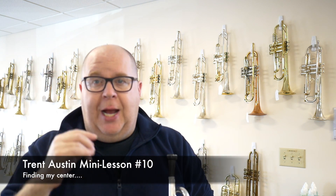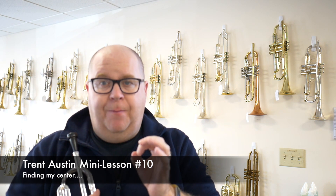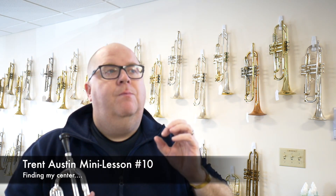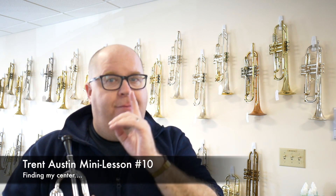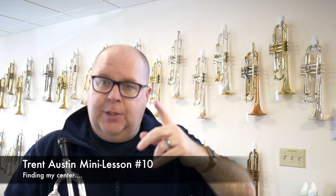I'm even doing a poo attack on that top G. And for me, if I could do a really good poo attack — and literally it's P-I-U, 'pew' — then I can find the center of my embouchure really quick. And I also feel like I'm not overshooting the note.